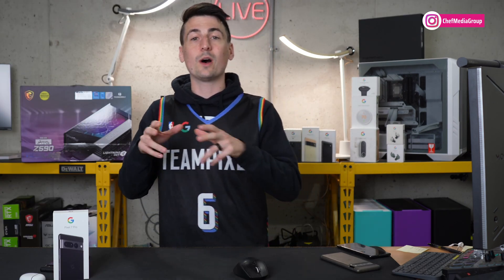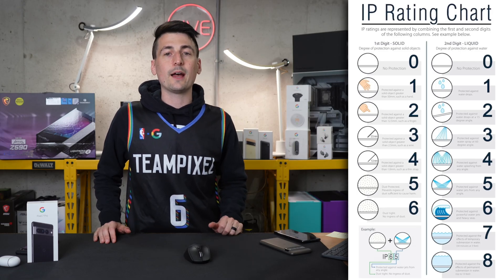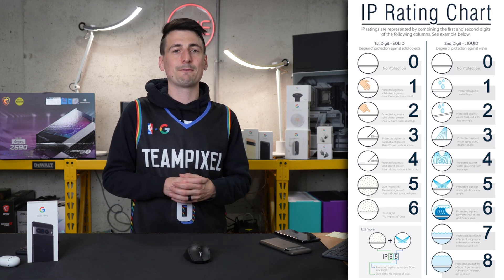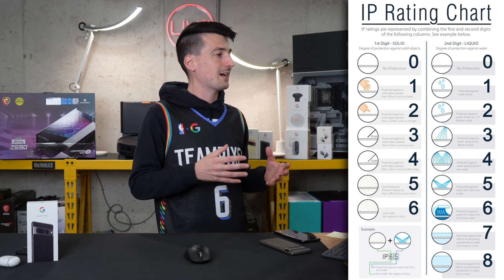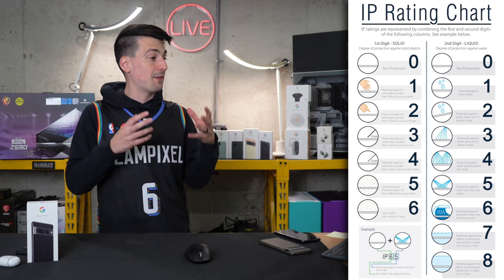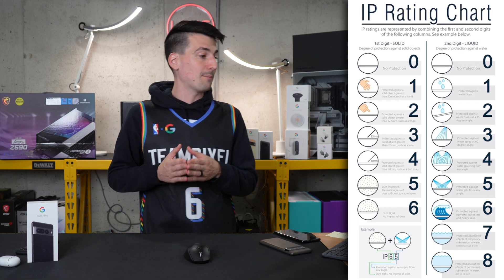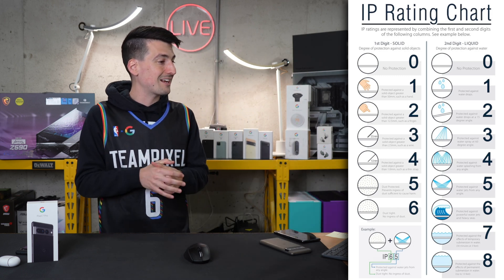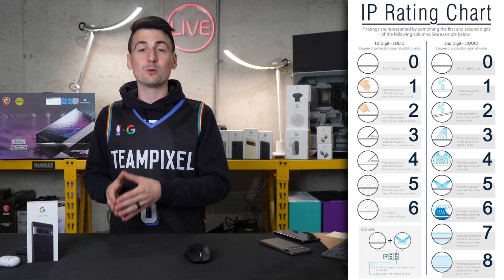Now let's dive a little bit deeper into what IPX8 means. I have a helpful IP rating chart — you can find a bunch of these online. Basically the IPX8 or IP68 rating that this device has signifies a couple of different things. The X usually means it hasn't been tested for any sort of dust protection or solid objects. In this case we have an IP68 rating — the 6 means we have the best rating possible, it's dust tight. And the 8 is also the best rating possible, protected against effects of permanent submersion in water up to 13 feet. If that's true, that's crazy.